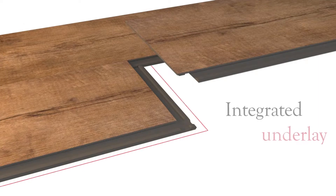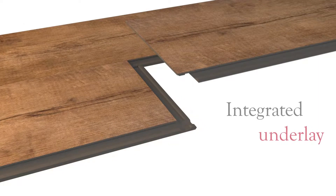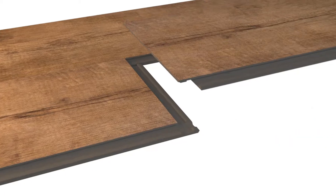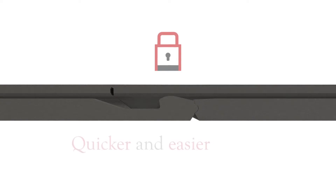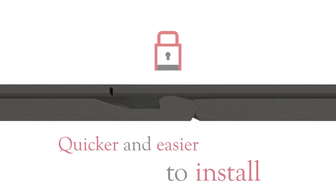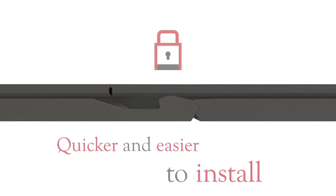This new generation flooring is cleverly integrated with underlay, so there is no separate application, making it less time consuming. Unlike other Click products, Amtiko ClickSmart has a robust locking mechanism, making it quicker and easier to install than alternative LVTs.